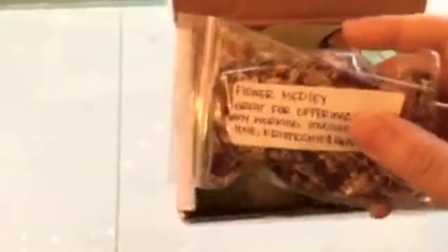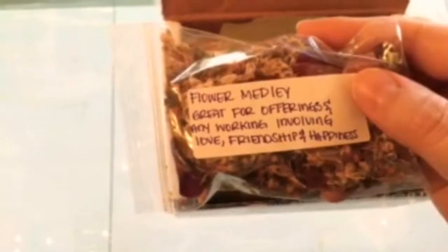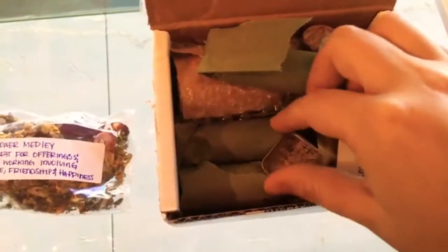I got a nice little letter from her — we'll go ahead and put that to the side and read it later. This is some of her product. Great combination here, probably great for burning or a war oil if you're going to use anything like that.